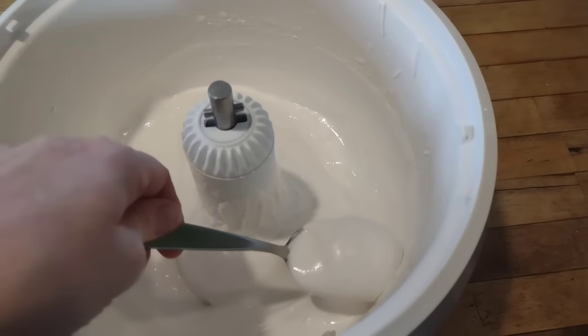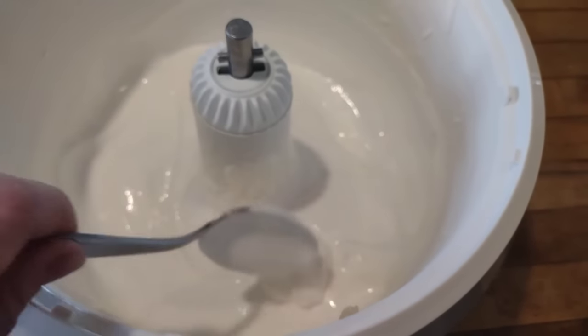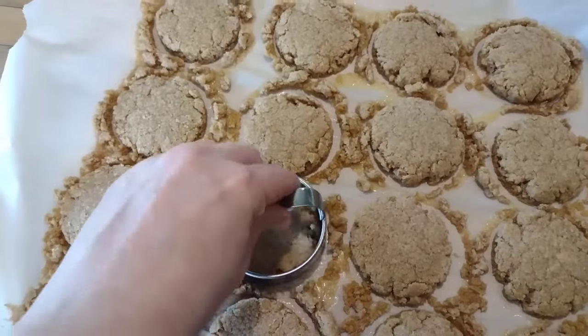This is what the marshmallow fluff looks like. This is a bit different from my usual recipe since I added the egg whites, and I actually really like the texture of it. It will solidify a little more as it sits out for a while.